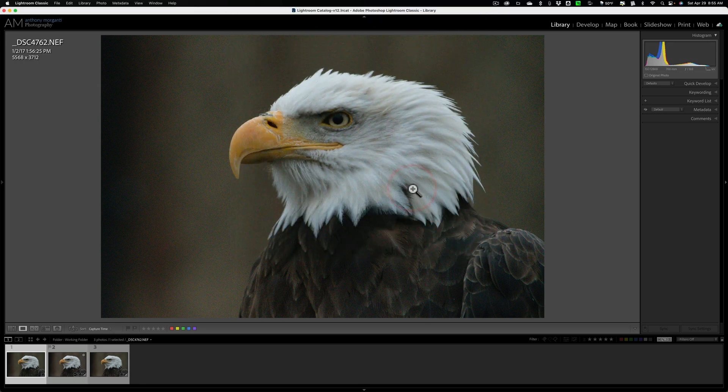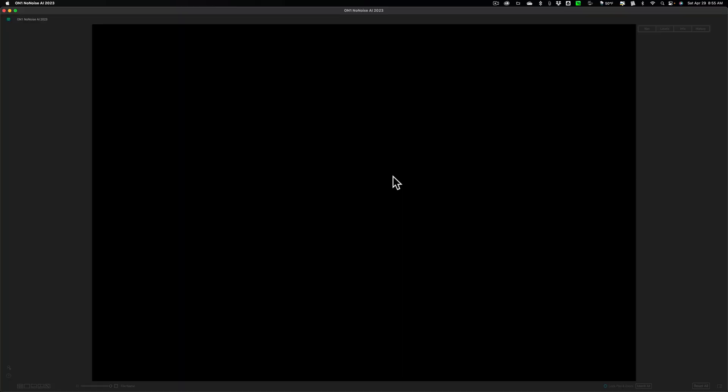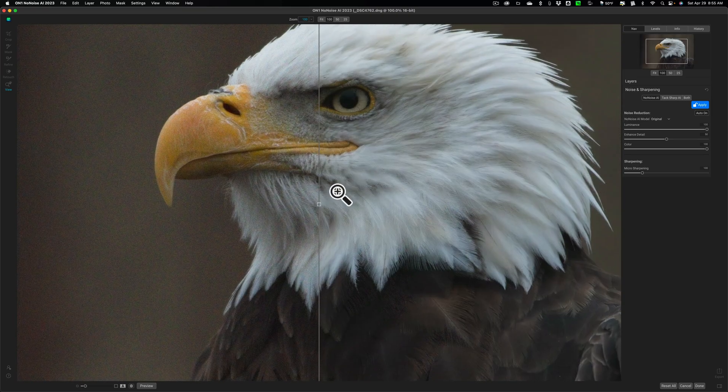We're going to click OK. Now it's going to take this Nikon RAW file, create a DNG file, and open that DNG — still a RAW file — inside ON1's No-Noise AI 2023. You have a bit more control here. When you send it in, it automatically applies a default amount of noise reduction, and you'll be in a split view. You can drag the slider to see the before and after — and you can see it did a very nice job.